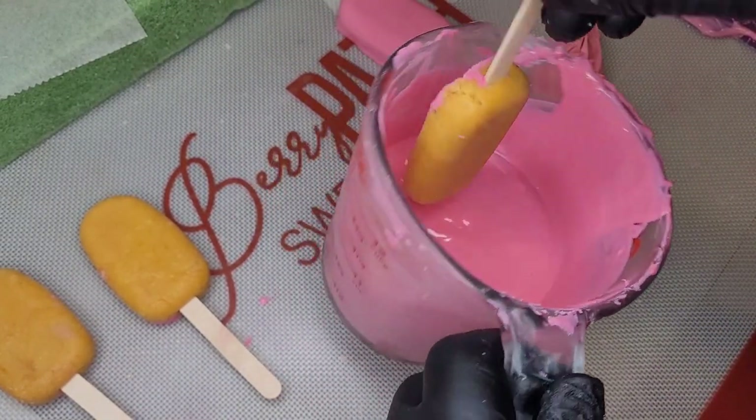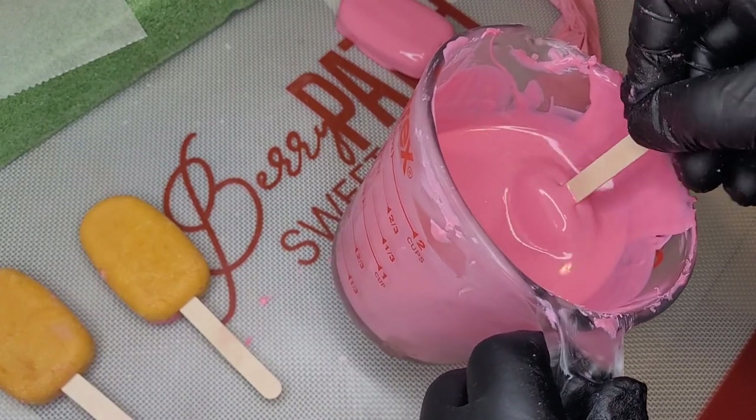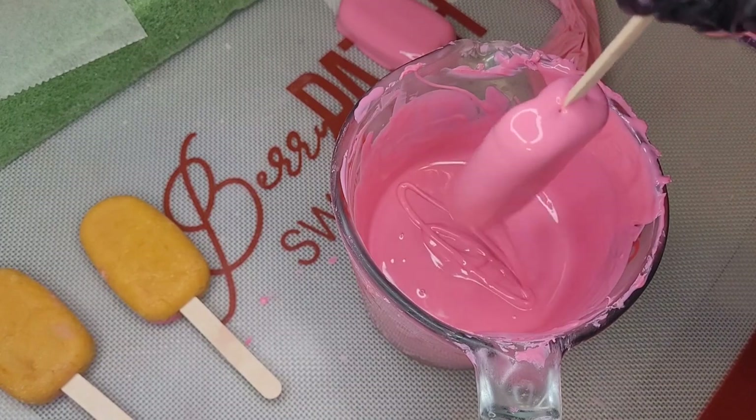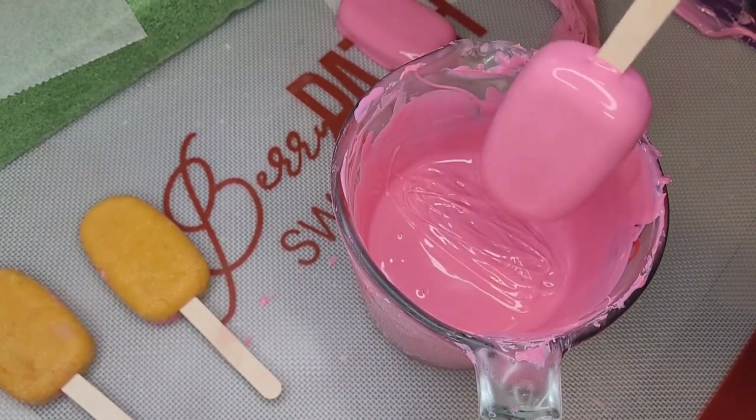Again, we're going to dip that cakesicle in, tilt it, and then turn it so that we don't have a whole lot of extra chocolate on that stick. That is very important — I do not like a lot of chocolate down the sticks when they're dipped.